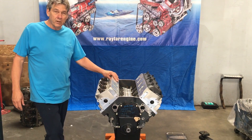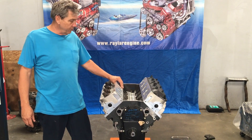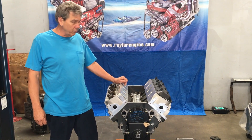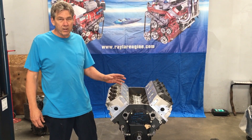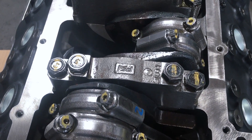It uses all the Raylar components. It also uses all the stock 496 parts, so it's completely interchangeable from the oil system all the way up to the mounting bolts, the hardware, flywheel, crankshaft, and timing sensors — all the things that have always been a problem with aftermarket plugs.